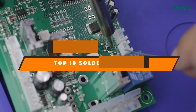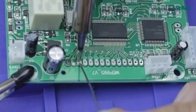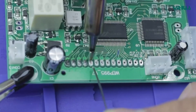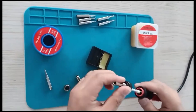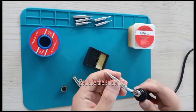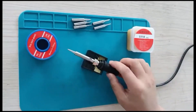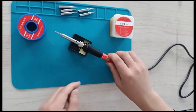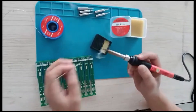In today's video we're going to present you the top 10 best soldering irons available on the market. We made this list based on our personal preference and sorted it based on their features, prices, quality, durability, and reputation of the manufacturers. Check out the description to find out their prices and more information. If you are new to our channel, please subscribe and hit the bell icon for daily video notifications. Without further ado, let's get started.